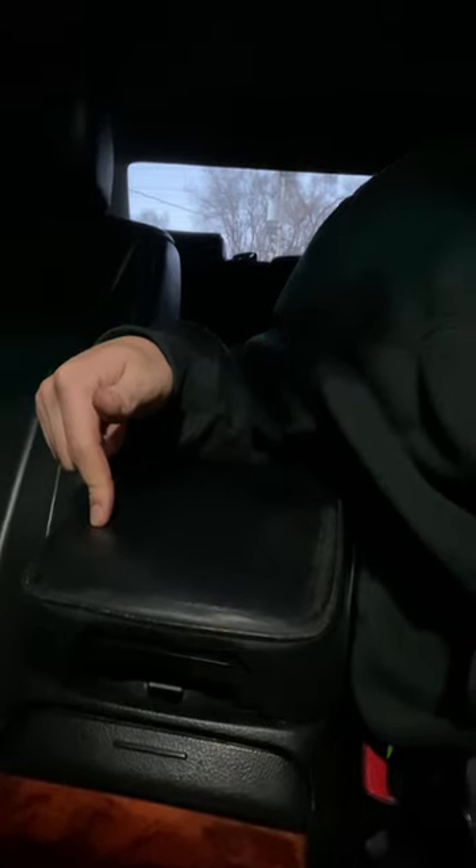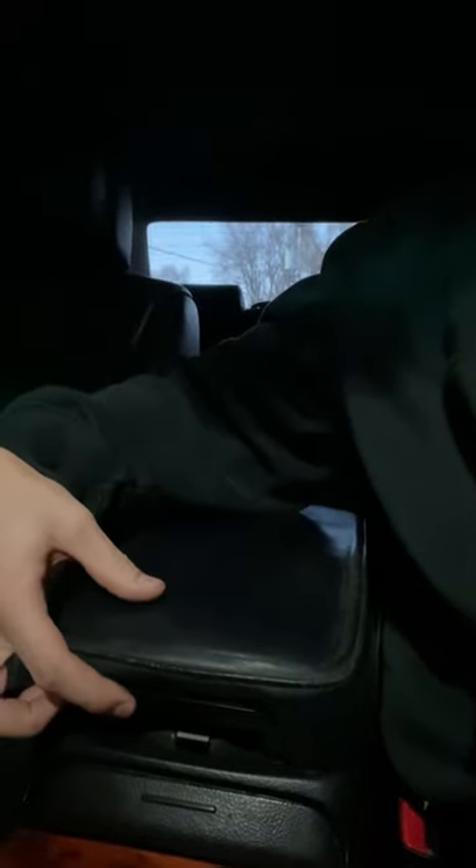What's going on everybody? Today I'm going to show you how to fix the center console on your LS430. Pretty common for these consoles not to operate correctly after some old age. Essentially what happens is the screws in the bottom get loose, so you're going to have to push the console forward and then press the button for it to open. Pretty quick and easy fix.